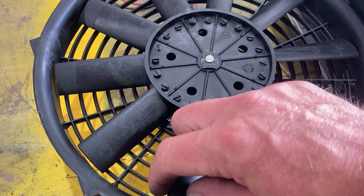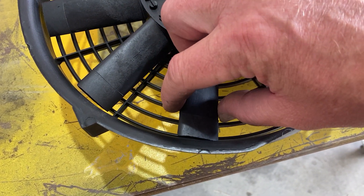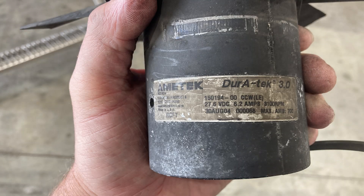Once you have the fan out, look at the data tag for the part number. The part number on the fan motor is 15019400 with a dash and two zeros at the end. This one was made on August 30th, 2004 — that's over 20 years ago, so this part lasted a long time.